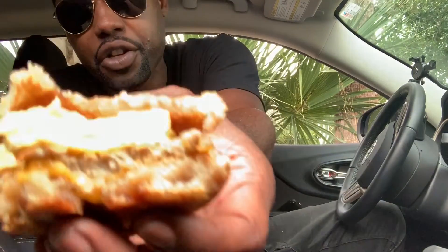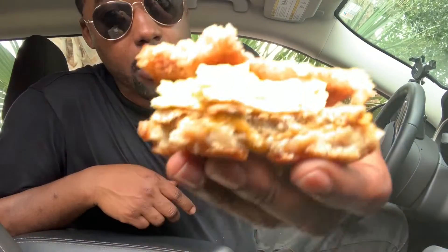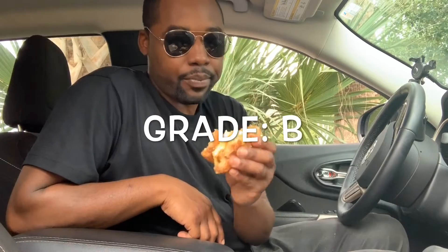The McGriddle — really good, always been a fan of these. This gets a B today. I really wish I had gotten bacon instead of sausage — that's my fault — I feel like the bacon would have been a lot better for me. Nothing really super wrong with it, just for my preference I would rather have bacon, or maybe bacon and sausage. But this gets a B.